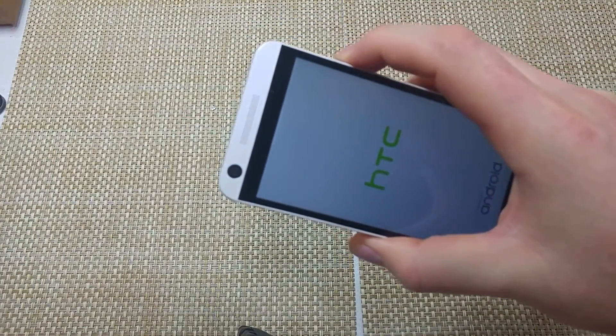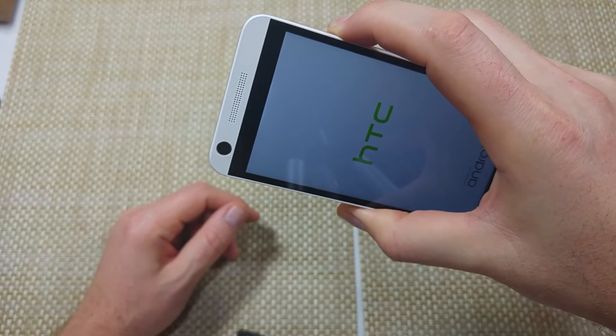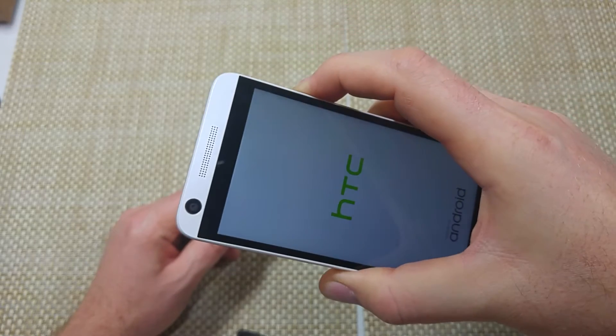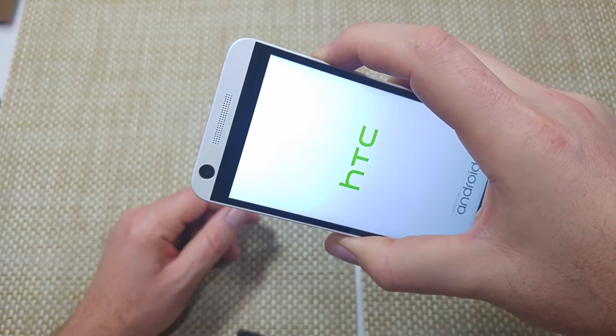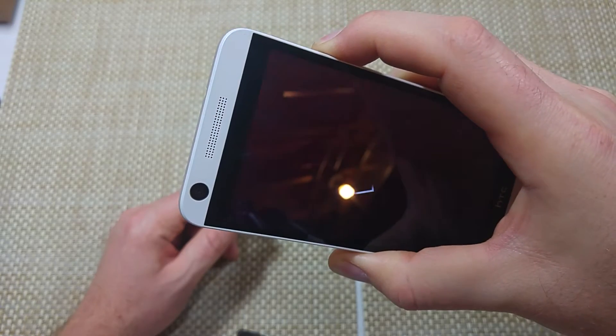Then you're going to press and hold the volume down key and keep holding it until the phone boots up. At the bottom left-hand corner it'll actually say 'safe mode.' What it basically does is disables third-party apps so you can actually troubleshoot your phone.